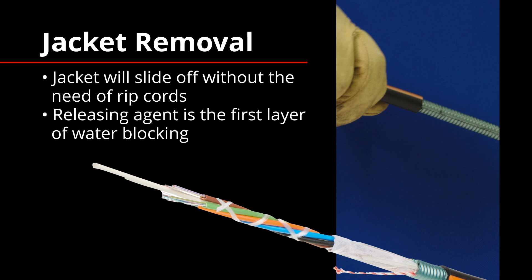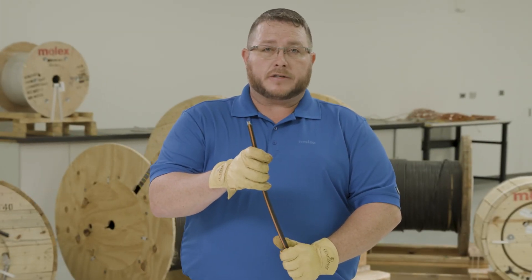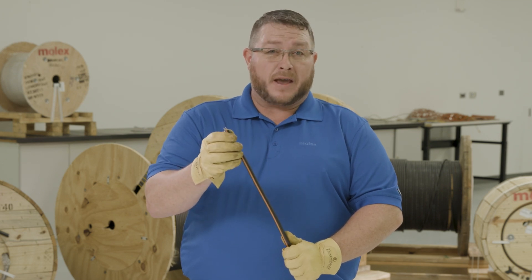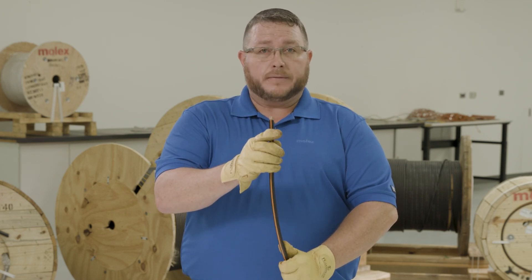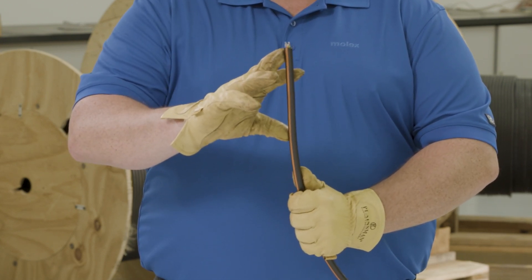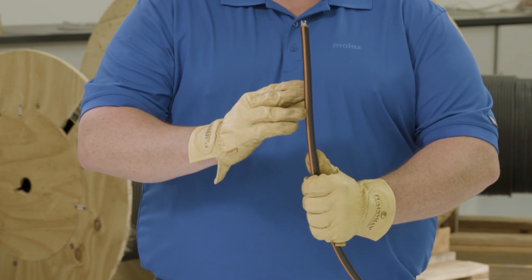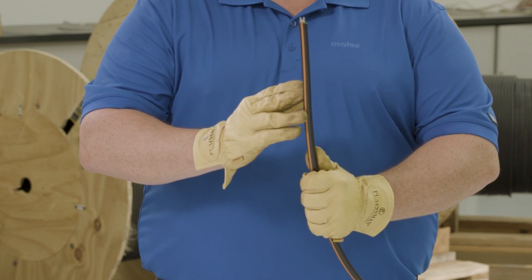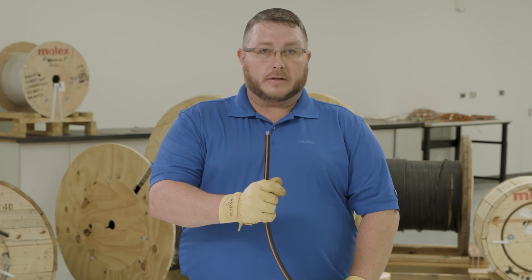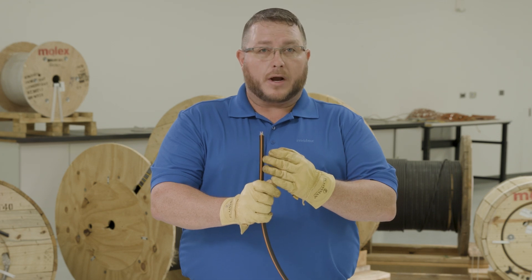The next feature we're going to discuss is cable entry. In most modern cables, one of the common themes across the industry is how difficult it is to enter the cable, whether through mid-span access or single point entry. Common practice is to chew away at the end of the cable until you expose the rip cords and then use them to open the cable. We recognize that the real shortage in the market is labor, so the goal of this cable is to speed up your splicing and termination process.